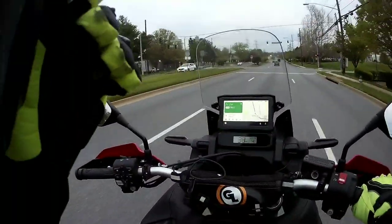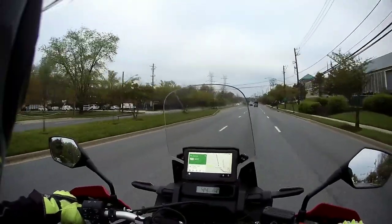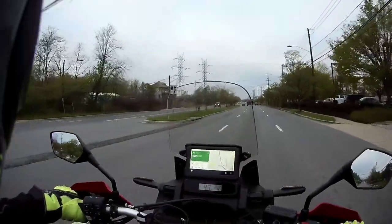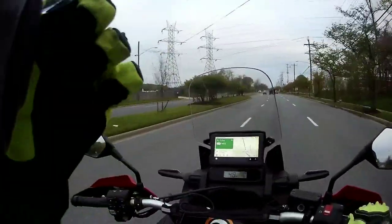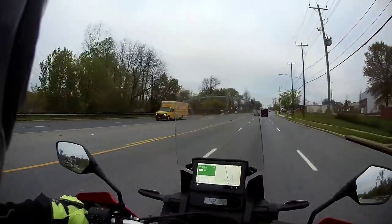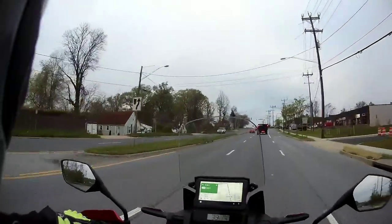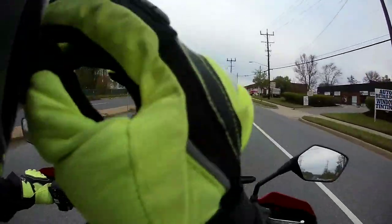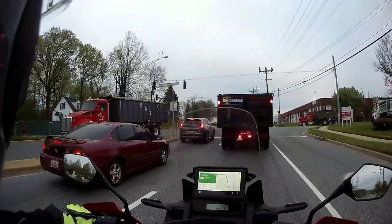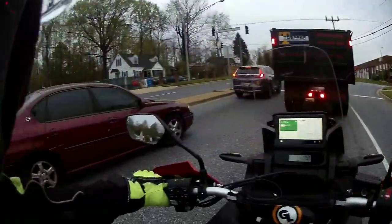I've got some separate videos where I talk more about the electronics packages — the riding modes, ABS brakes, traction control, wheelie control. This bike features all of those things. It took me about a good solid month to really learn the nuances of the electronics package. I tend to ride in a personally configured user mode one, and when not in that, I go with urban mode more than any of the others.